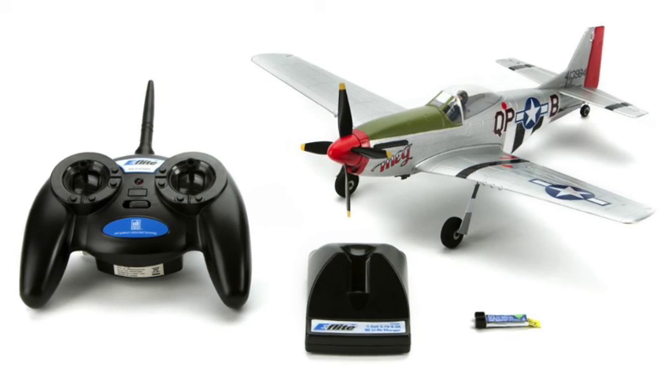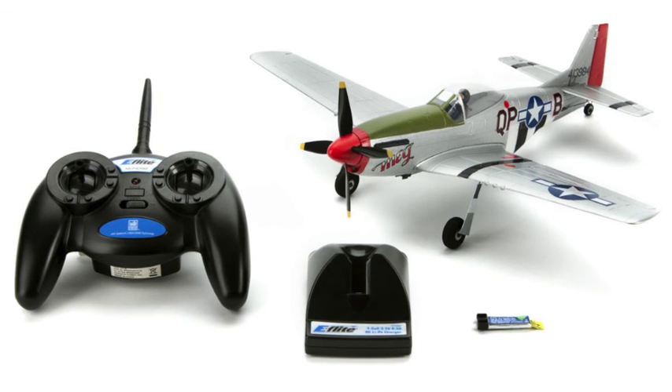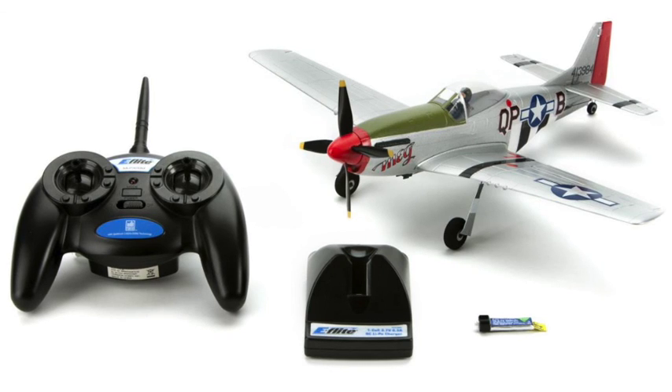This is also the first in my series that comes with stabilization technology. Stabilization helps you fly the aircraft in winds that are a bit stronger and gustier — probably not over 10 miles per hour, but it will easily fly in five mile-per-hour winds because the stabilization will help you fly better.